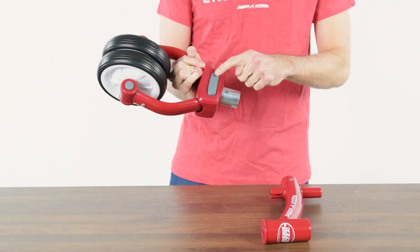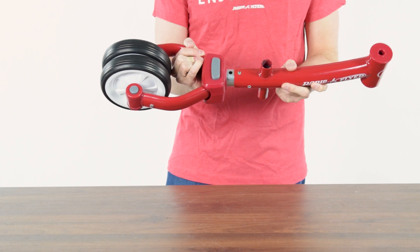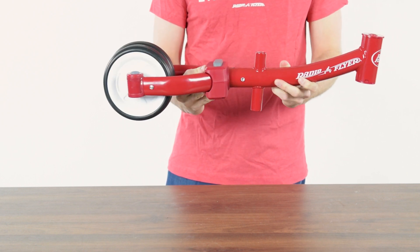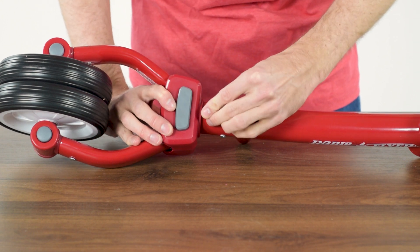Align the rear wheel assembly with the frame, ensuring the gray button is facing up. Feed an M8 by 49 bolt through the frame and the rear assembly.